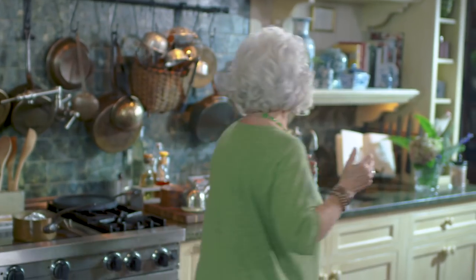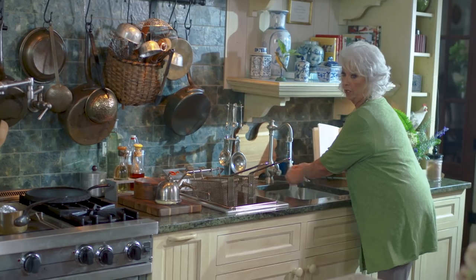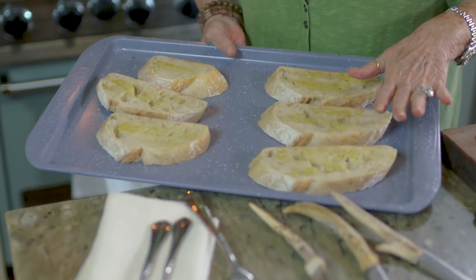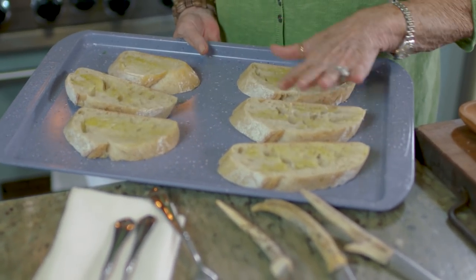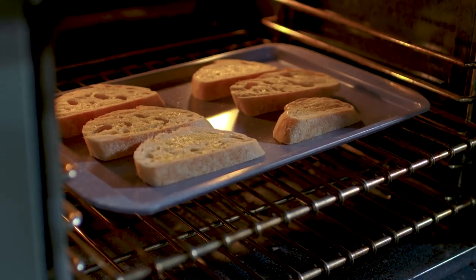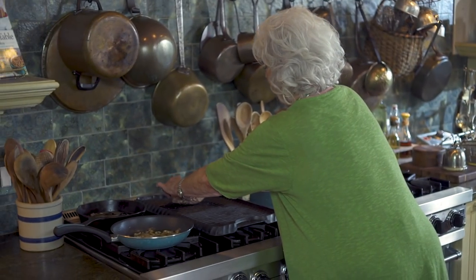I've got my griddle behind me on the stove and I've got it piping hot. I'm going to wash my hands real quick, and then I'm going to put our crostini in the oven, because remember I told you I was going to make you an open-faced New York strip sandwich. These should be ready about the same time — it's just a good bread that we brush with olive oil and a little salt and let those brown. You can see our griddle is smoking, so I'm going to go ahead and get our steak on.